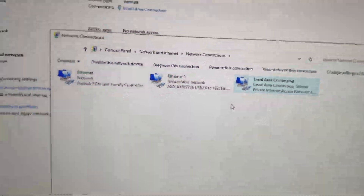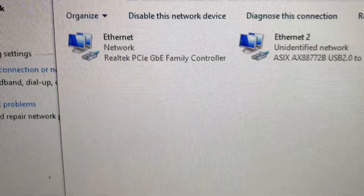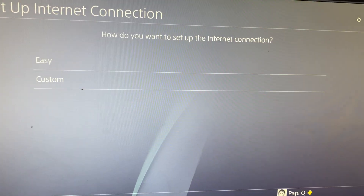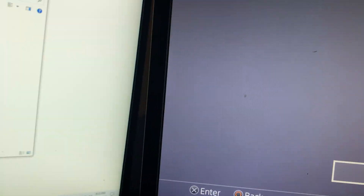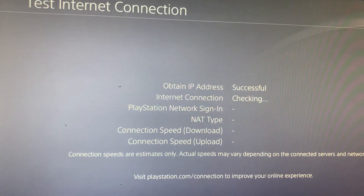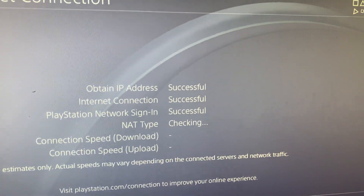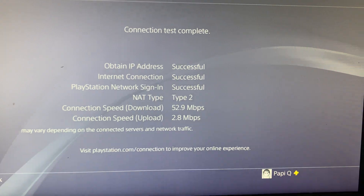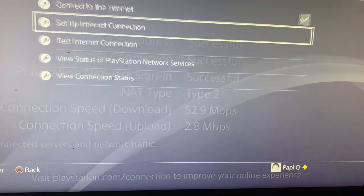Once you've done that, you've successfully shared your VPN connection. Your primary ethernet will be Ethernet 1 and the cable going to your PS4 will be Ethernet 2 — that's the one you're sharing with. Now go back to the PS4, select 'Use the LAN Cable,' make sure the VPN is on, and test the internet connection. It will successfully connect you to the internet via your VPN. The speeds are pretty fast with this VPN too, which is why I recommend it.